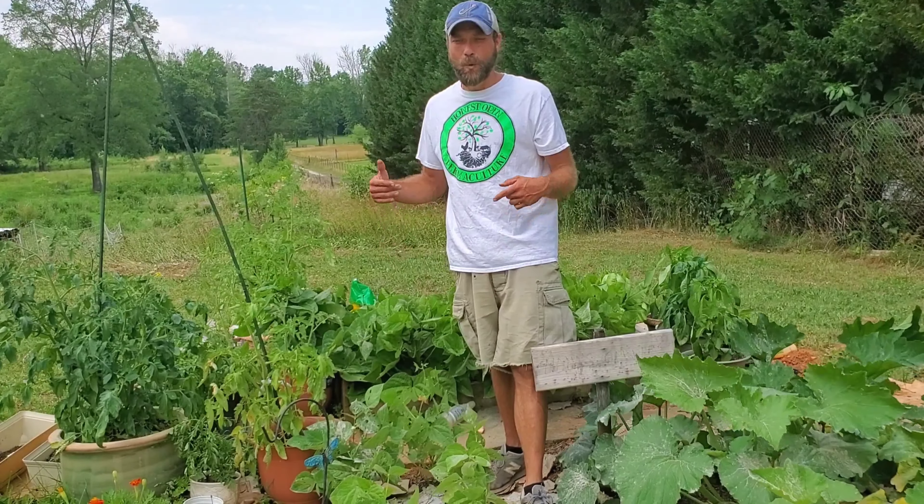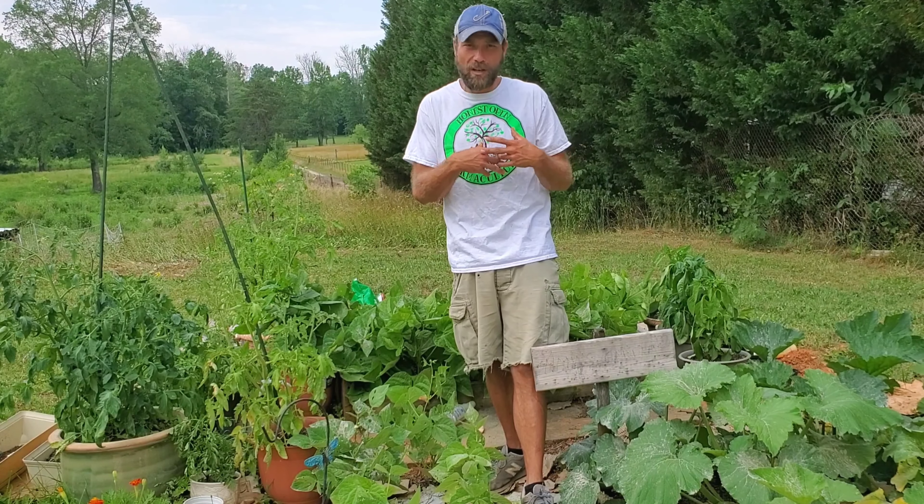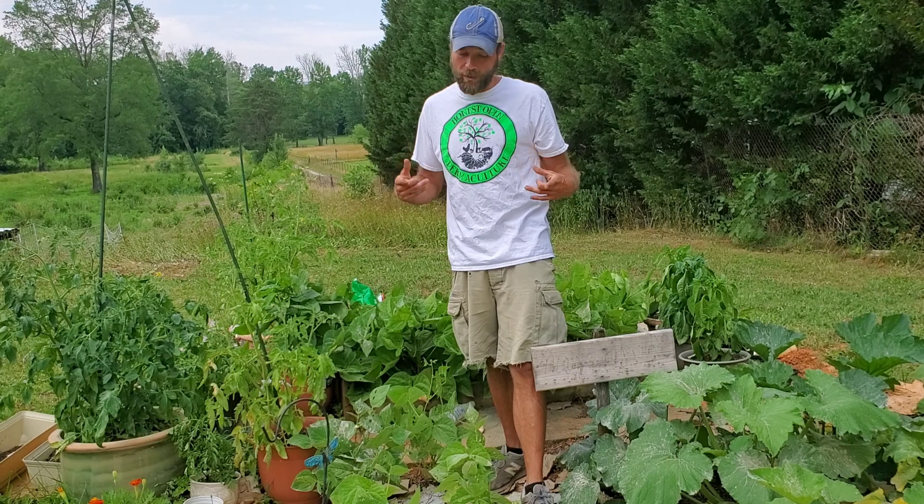In this video I'm gonna be showing you Nana's garden. What's Nana's garden? It's my mother's garden where she has a really small plot right here where she's growing a lot of food, and I want to show you how she's doing it.